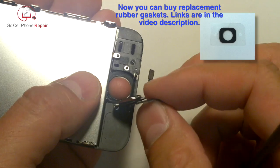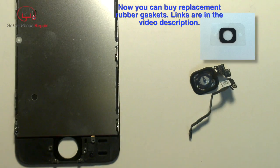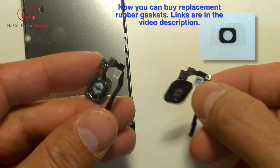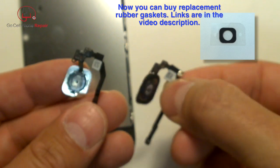There we have the original. The slight difference is that the replacement does not have a part to accommodate this screw.